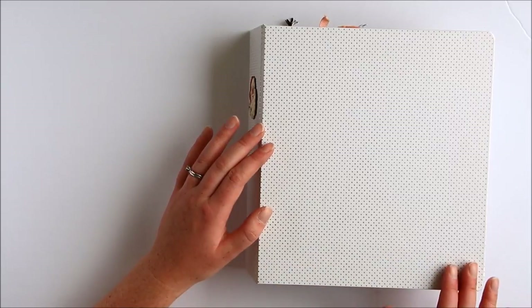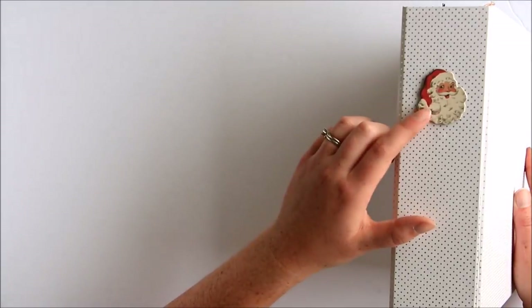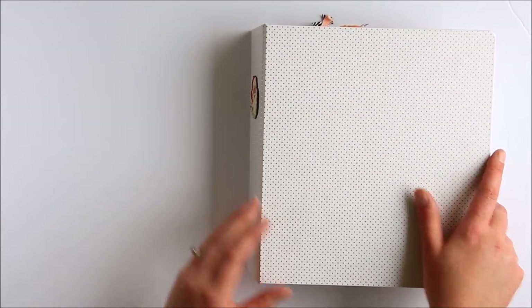I bought the white gold polka dot album and I put the little Santa chipboard on the edge. I really like how that turned out.